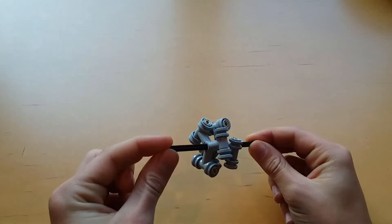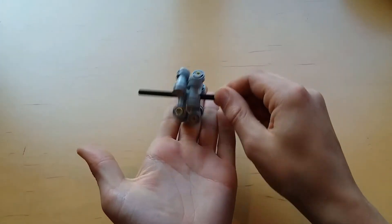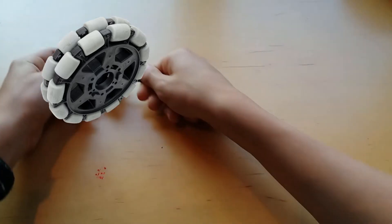Hello and welcome to another video on the LEGO Zars channel. Today I'm going to show you how to make a simple LEGO Omniwheel. An Omniwheel allows you to roll in any direction: forward, backwards, left, or right.